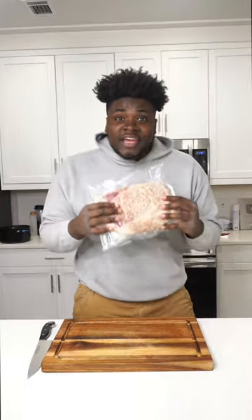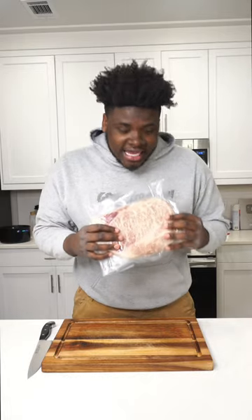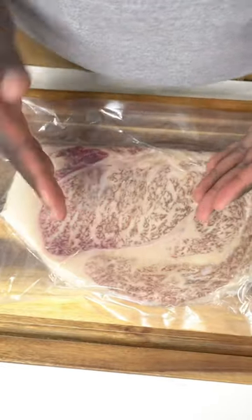Make Japanese A5 Wagyu steak. This is a $300 steak and I can't wait to dig in. The marbling on this thing is crazy.